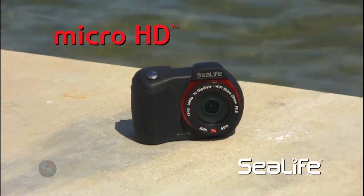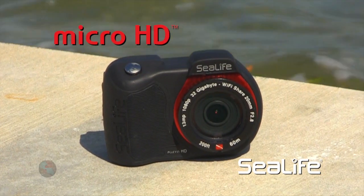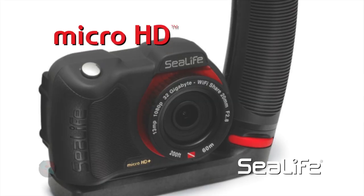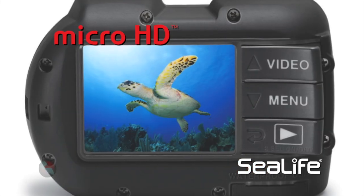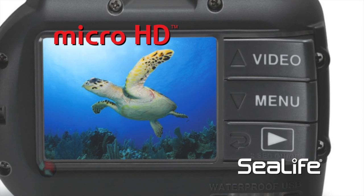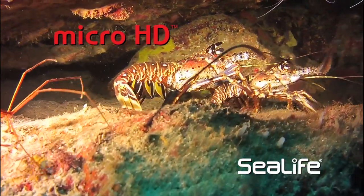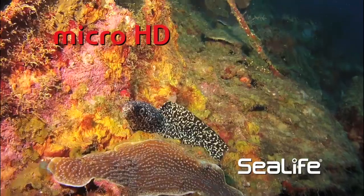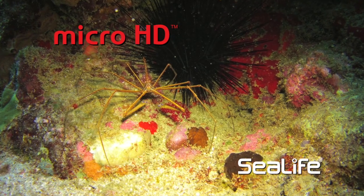Now this little bad boy — this is brand new, just came out of the Sea Life camera family. The Sea Life Micro HD is the first permanently sealed underwater camera with no O-rings, doors, or openings. It operates with three piano keys, has a built-in 140-degree fisheye lens, stunning 1080p HD video, and 13-megapixel photos.